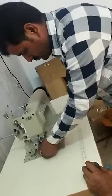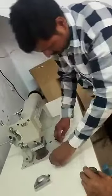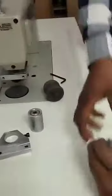This is how you change the die of an ultrasonic sealing machine. This is your double line die and your single line die.